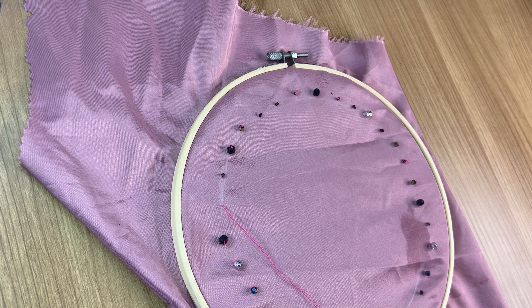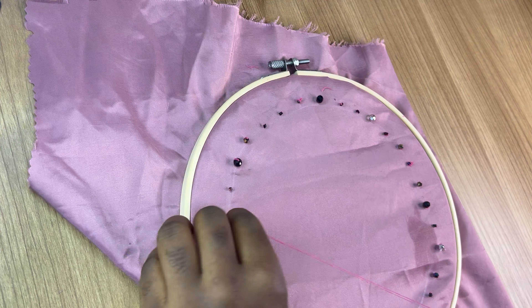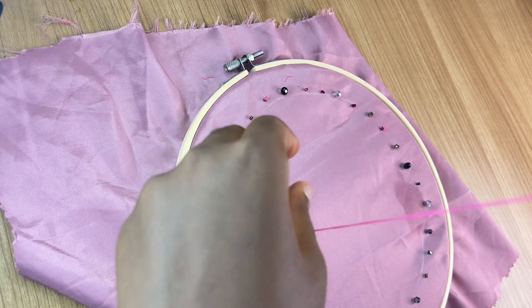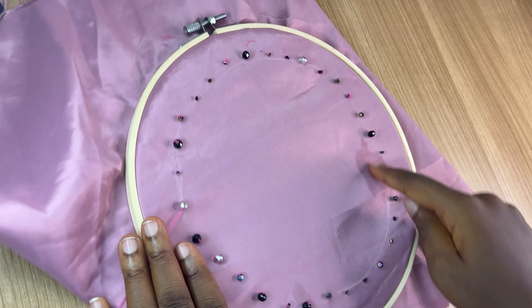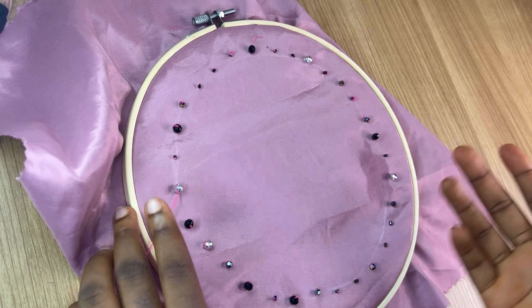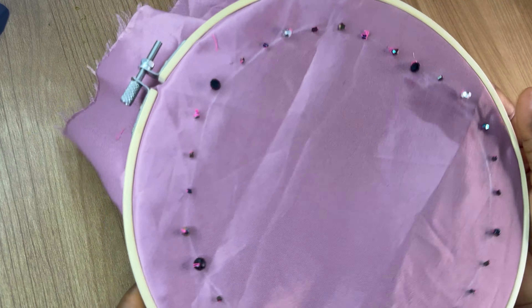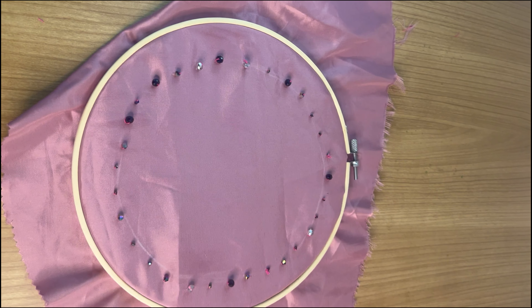I'm putting just one more bead and this is going to be my last. When you're beading, just let your creativity guide you — you can put another cycle here or add more beads in between the circumference; it just depends on what you want. Make sure you use a matching color thread. I'm emphasizing this because if you don't, your work is going to look a bit tacky — just as you can see here with these pink threads popping up.